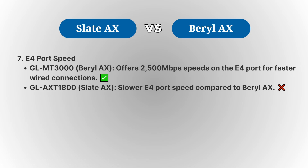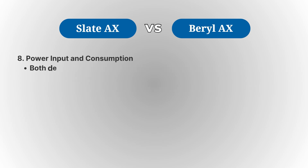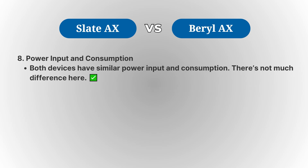This could make a significant difference for users who need ultra-fast wired connections for activities like online gaming or 4K video streaming. In terms of power consumption, both devices are quite similar, offering low energy usage, so there isn't much of a difference in that regard.